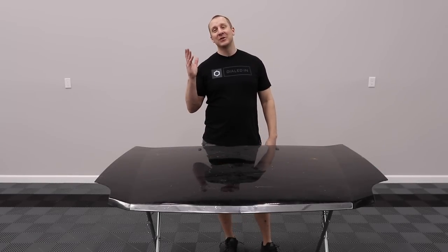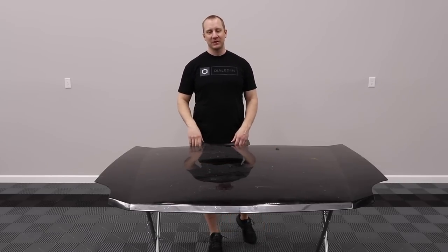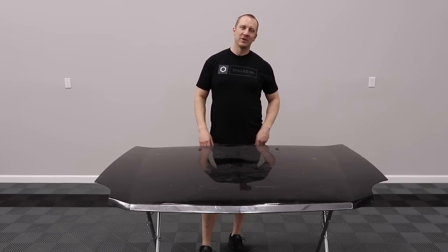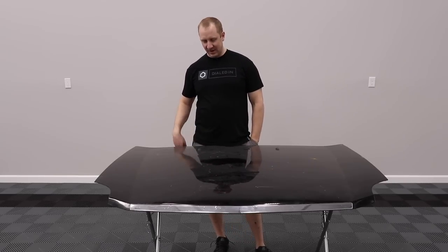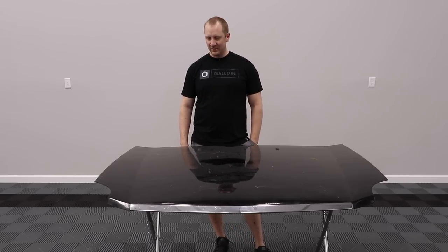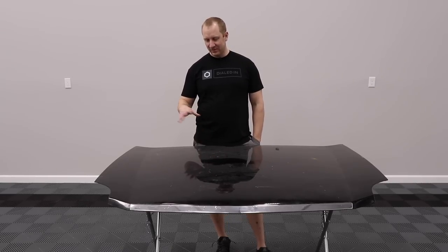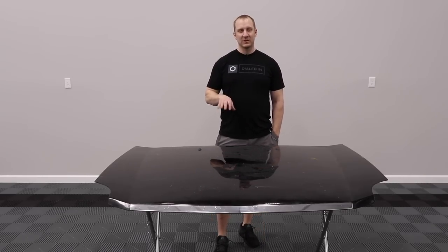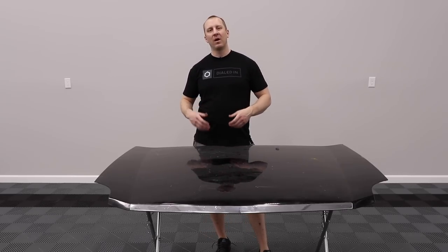I've got a test hood here at OGHQ — this is the first real video series I'm shooting here. It's from a 2005 or 2006 Cadillac SRX, black, with raccoon prints, scratches, lots of peel, and swirl marks. I've also got a Honda Civic hood and a Pontiac G6 hood we'll be working on over the next few days, dealing with sanding, scratch removal, compounding versus sanding, and higher-level detailing techniques.